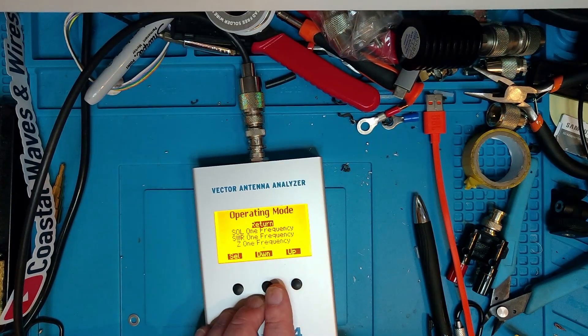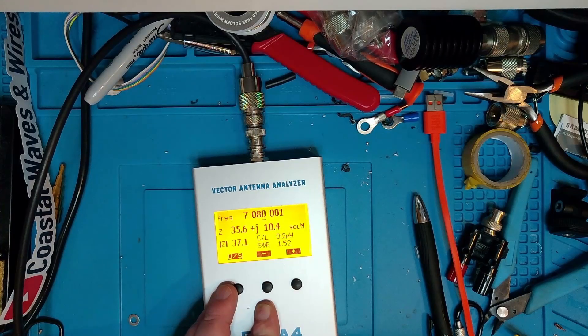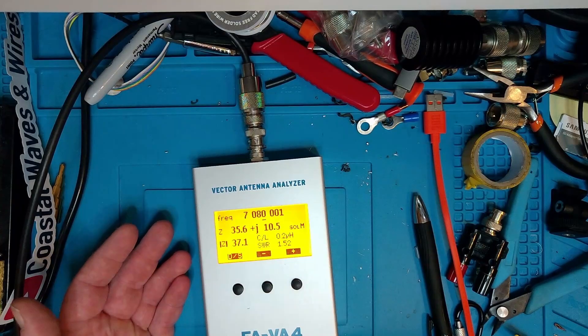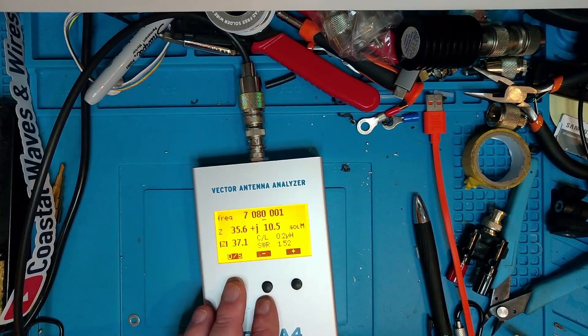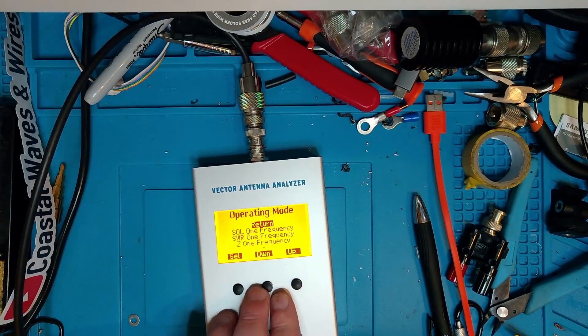Let's check the Z values - or impedance values, depending on which English-speaking country you're from. You get the value here, which is probably relevant for a lot of you. For me in the field, it's not that relevant. Let's go back and see what else we can do.